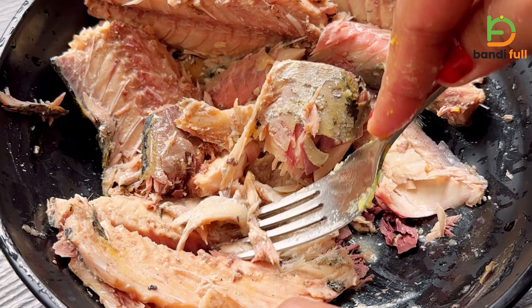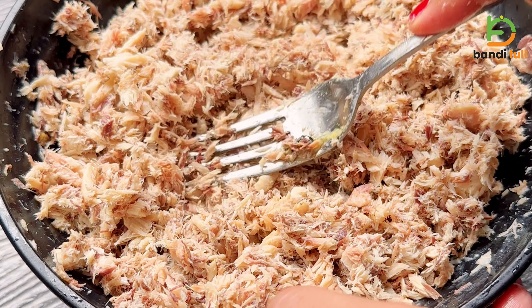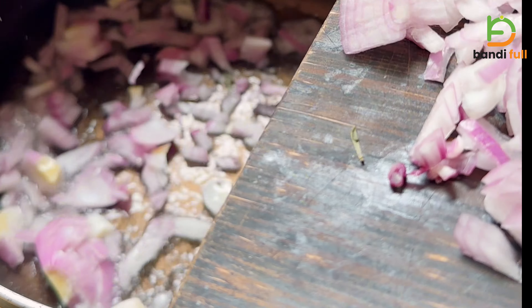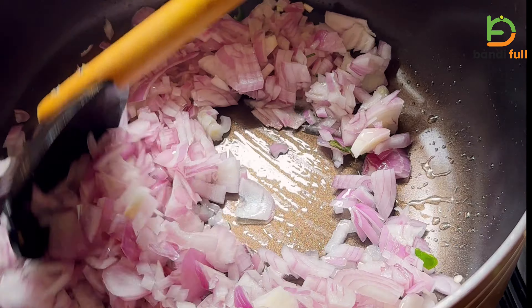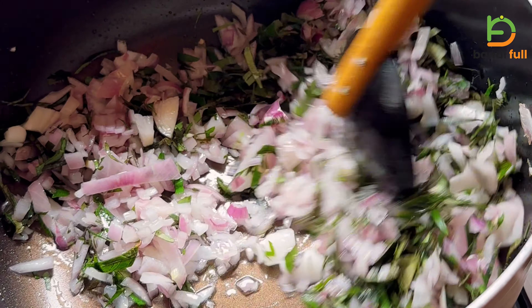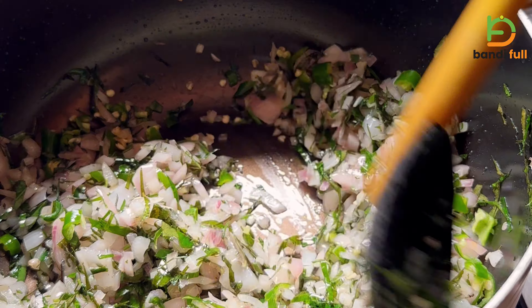Let's start with the pan. We will get in the pan, fill it, and cut it into half. I will give it a little bit and put it in a bowl.